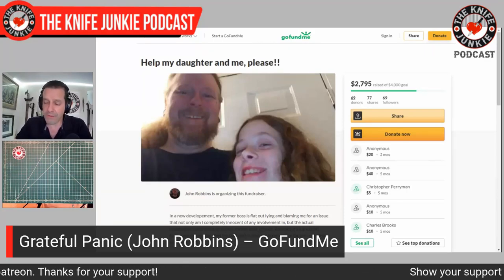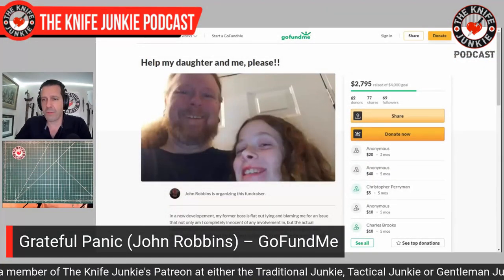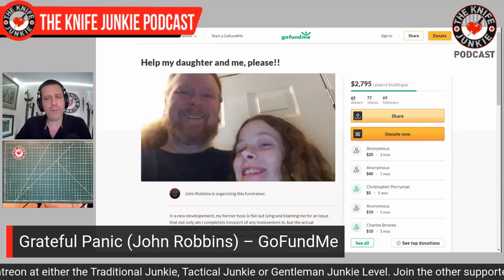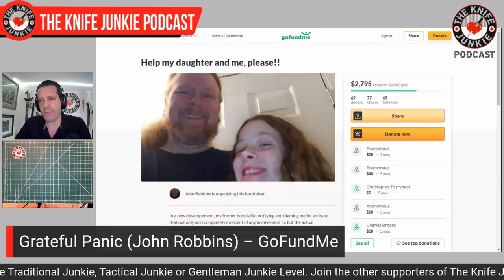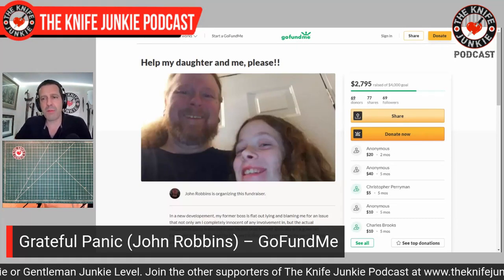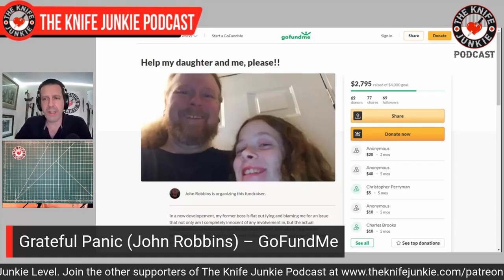I often think about how things could go south and how stressful and hard it would be to have to support my daughters on my own. Anyway, let me just say: let's try and help John Robbins, Grateful Panic — go to GoFundMe, search John Robbins, and help him out.